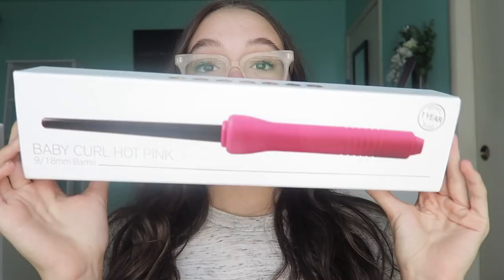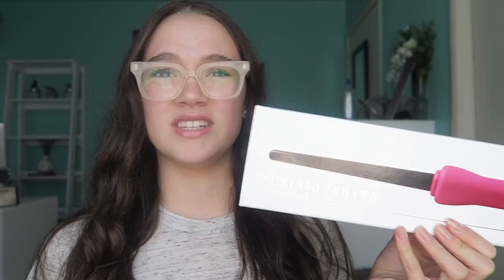And if you're like, what in the world is this? I'm still a little confused. This is a baby curl curling iron. What it does is it curls your hair and makes it super, super cute. These are like baby curls, hence the name.